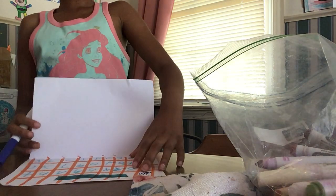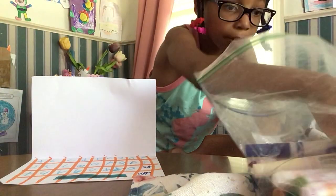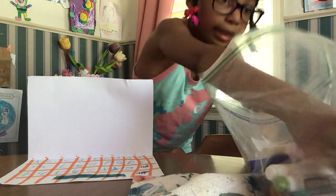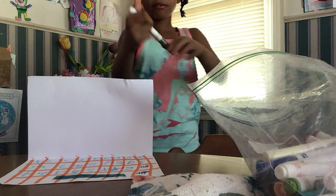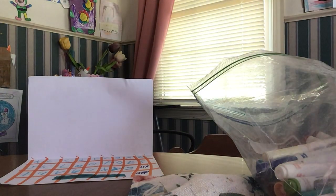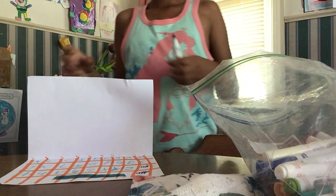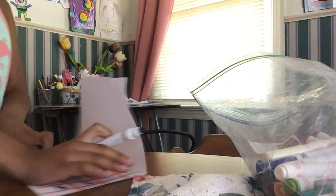Now you just need to add a screen. If you want yours to show Google, you guys can use Google. What I'm gonna do is use the color gray for this. I'm gonna go ahead and write 'Google' on the computer.